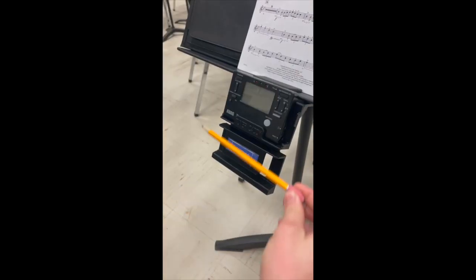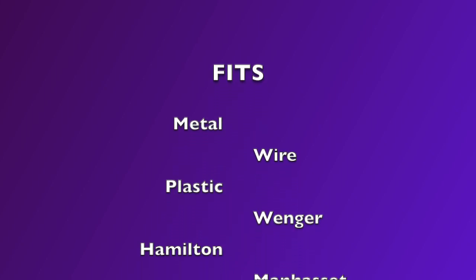The Tuner Caddy also comes with a convenient slot to help keep those pencils at the ready. It fits metal, wire, plastic, Wenger, Hamilton, Manhasset, and so much more.